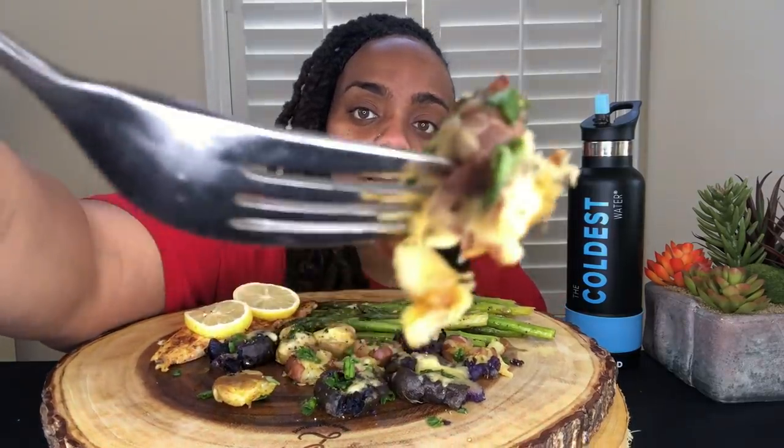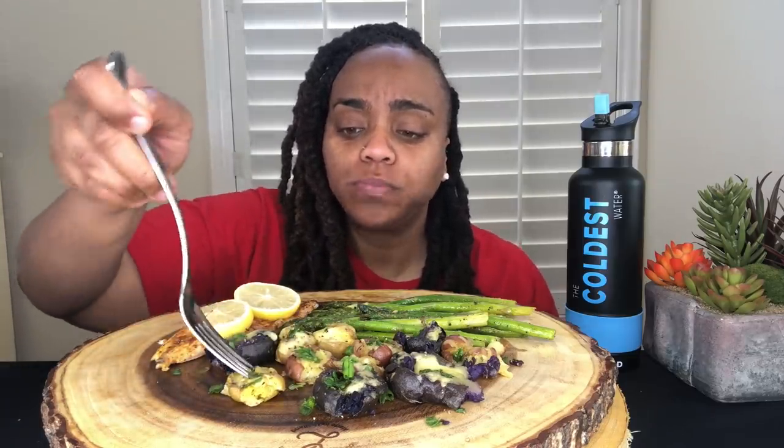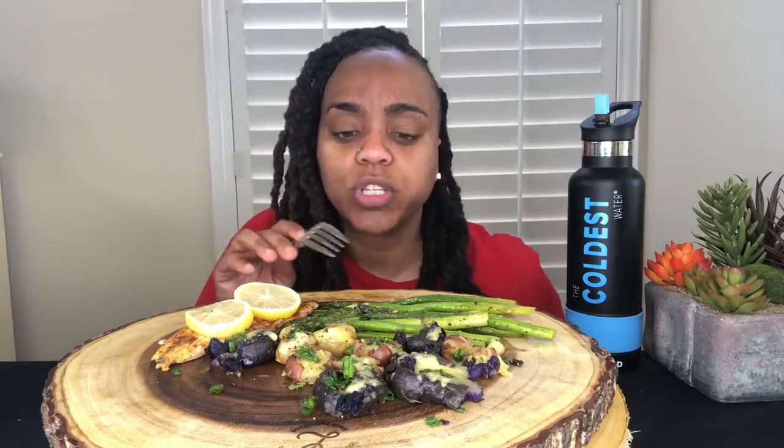I'm excited about this. I think the first thing I'm going to have is a potato. This is what the potatoes look like. That's good. I've never made smashed potatoes before either. But they're really easy to make. These are just small Yukon potatoes, red potatoes, and purple potatoes.